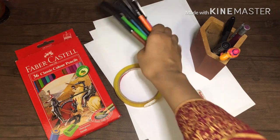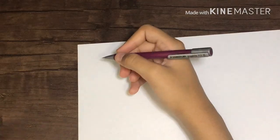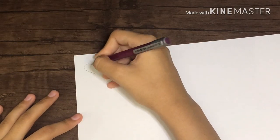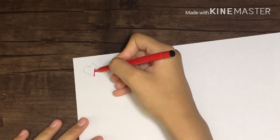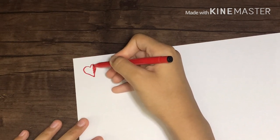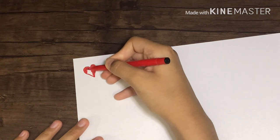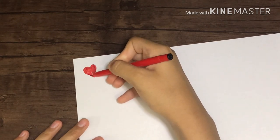You'll also need paper and scissors. Starting off, I'm drawing a heart because that is the easiest shape, and then I'm going to color it using a red marker. You can use color pencils as well, but I prefer markers because the color is darker and more even.